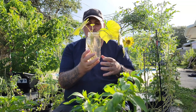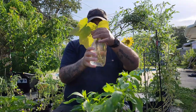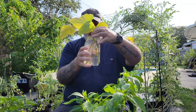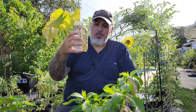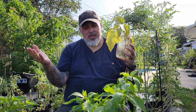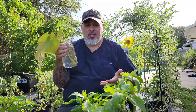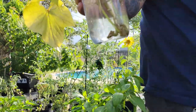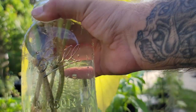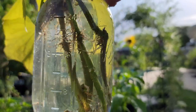I almost forgot — I wanted to show you the other thing I've got going with sweet potatoes. I took a couple of slips and put them in a jar with water to see how they do, and we've got roots after about two weeks on the back patio. If you don't want to do it the way I showed in the previous video, you can do it like this — put your slip in water first, let it sprout roots, then transplant it. Look at all those roots in that mason jar, just in a couple of weeks.